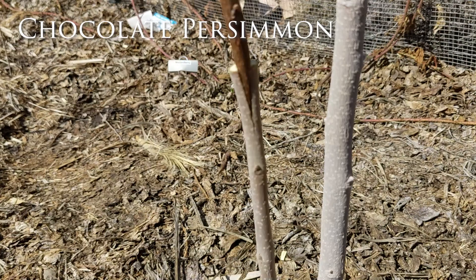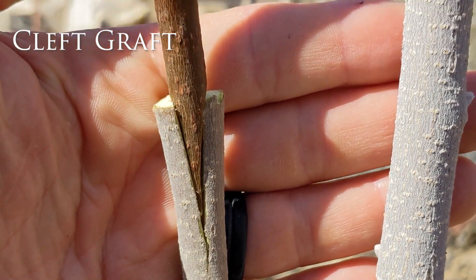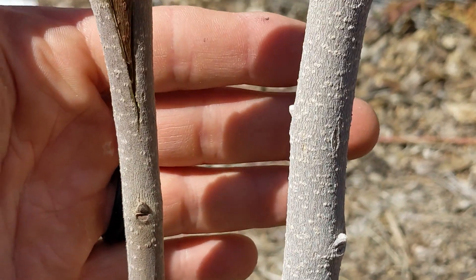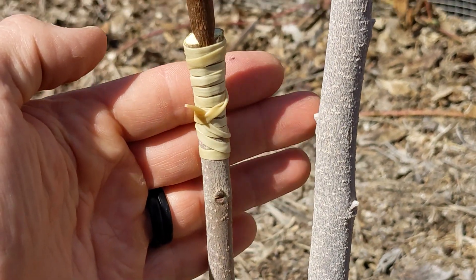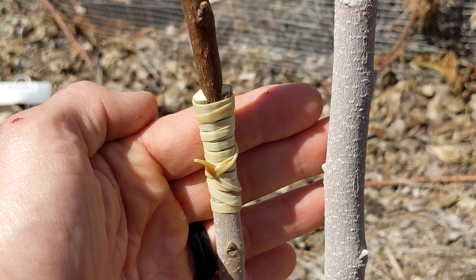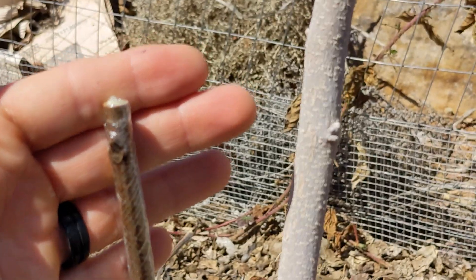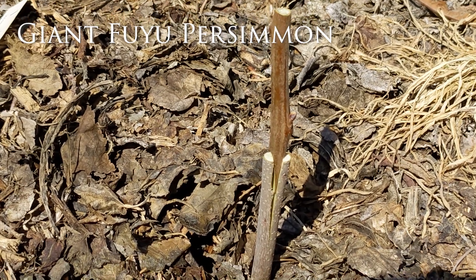Here is a chocolate persimmon as a cleft graft, which consists of cutting the rootstock down the middle and creating a wedge with the scion wood. When you wrap all the grafts, start with the rootstock and wrap it tightly up to the scion wood, slowly overlapping the rubber band so it will close the cut. Then use the grafting tape to wrap the entire thing. This will keep moisture out and also provides an opportunity for the new buds to break through the paraffin.